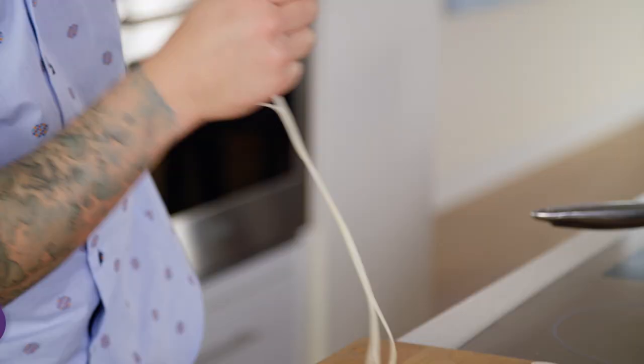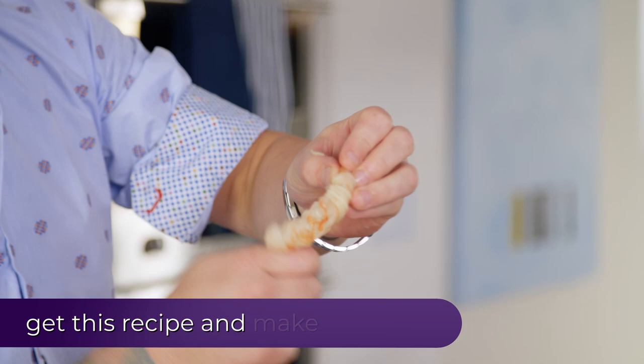I only get like two or three noodles at a time. You can break them off, get your shrimp, and I like to start at the tail and then just wrap it up. I like a lot of layers.